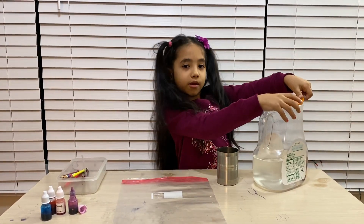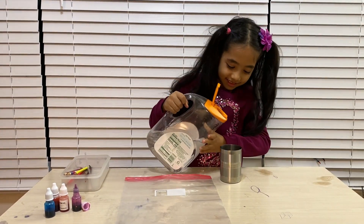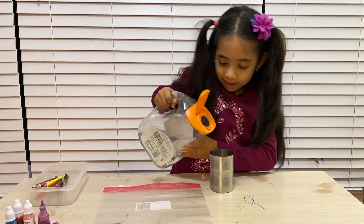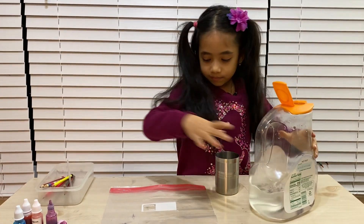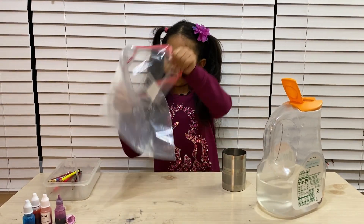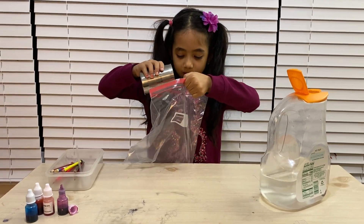I've got this glass so I can pour the water from the jug into the glass. I'm going to pour the water from the jug into the glass — I might do it multiple times because this glass is too small. Now I'm going to put all of the water which I poured in my glass into the Ziploc bag.